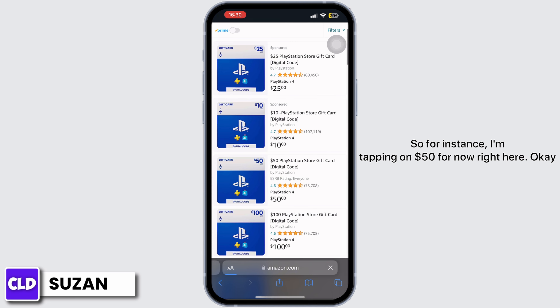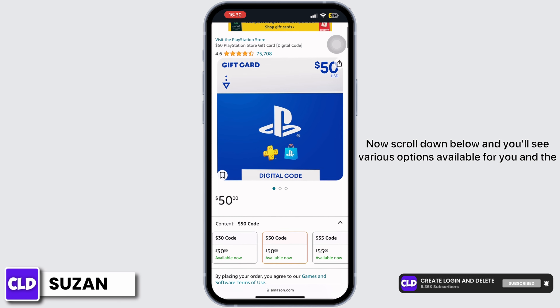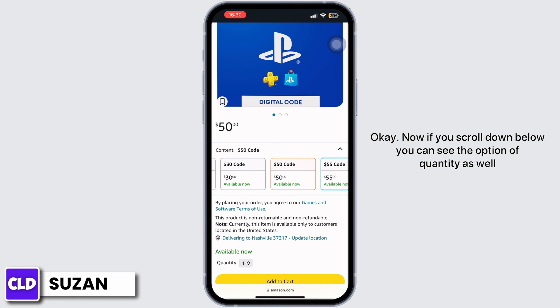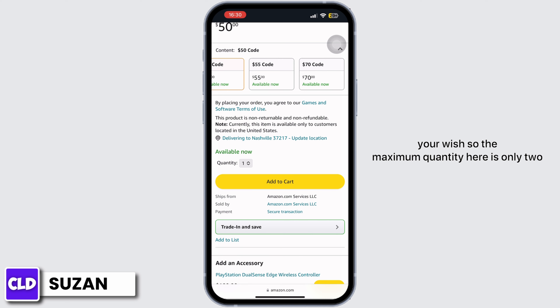Scroll down below and you'll see various options available for you and the amount you want your gift card to contain — you can select any of them. If you scroll down below, you can also see the option of quantity, and you can choose the quantity according to your wish.